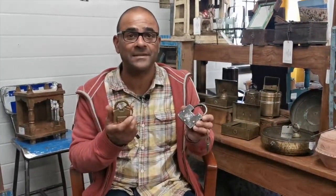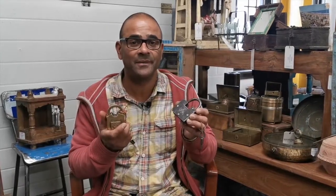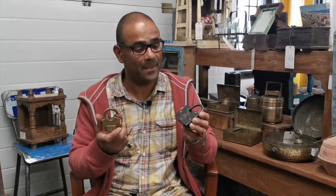We have a whole variety of locks in different styles, different materials, and they open in different ways. That's kind of how we've got a reputation as experts in vintage and old locks. All of these locks are available on the website to buy.